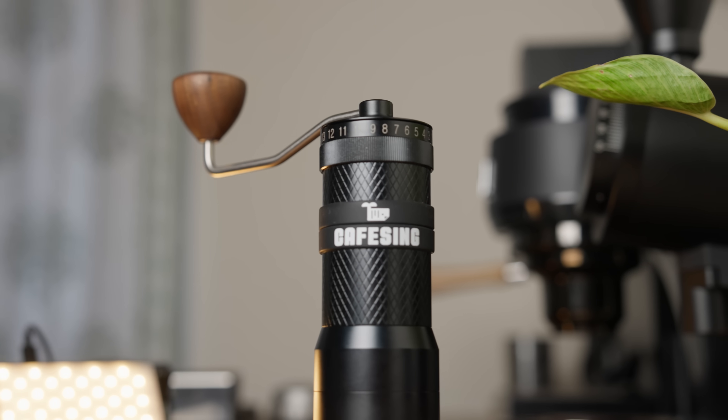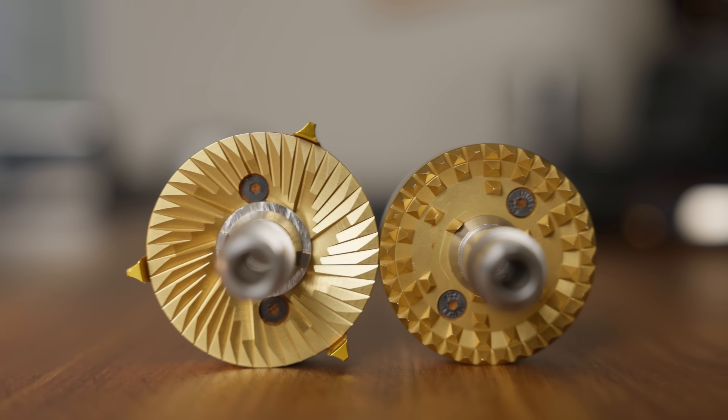Two burrs, one cup. Two burrs, one grinder. The Café Singh Orca is a hand grinder that has not one, but two different sets of flat burrs.